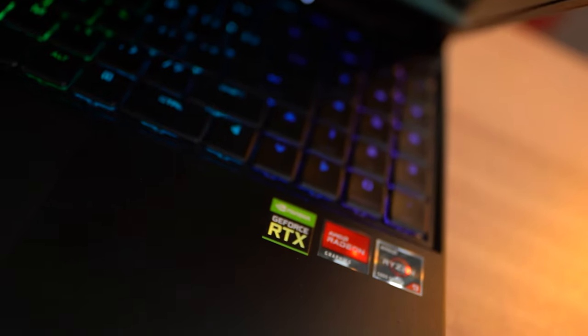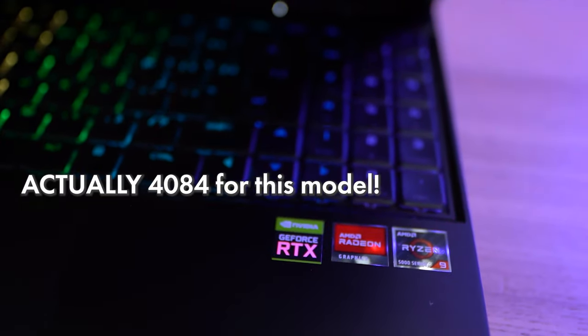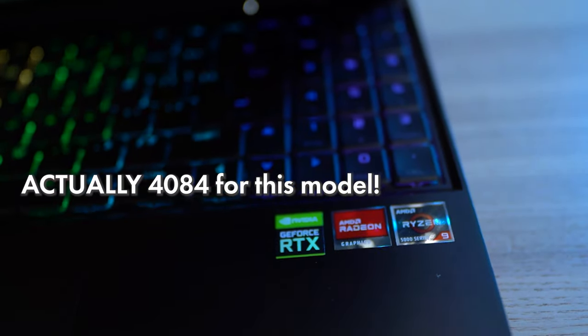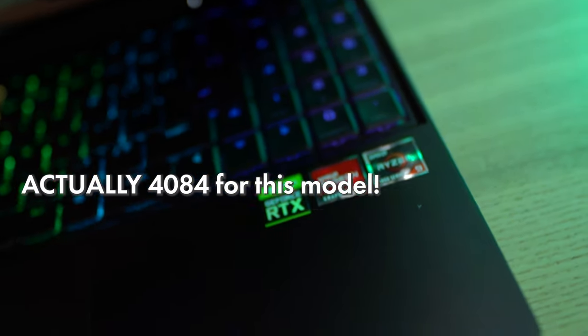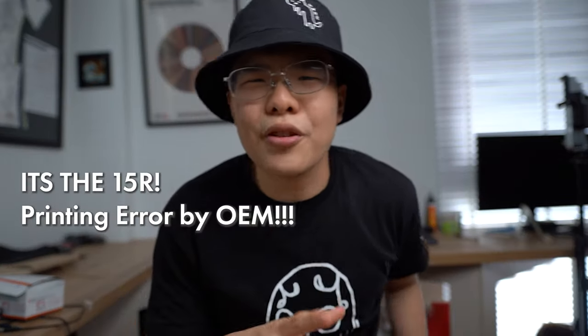I'm pretty excited about this video because we're doing a first impressions on pretty much the most powerful computer I've ever held. This computer costs like $4,300 specked out — it's got an RTX 3080 and an 8-core Ryzen processor. This is the Aftershock Apex 15X Performance from the R Series laptop. The name is a bit complicated — Aftershock, I recommend you simplify everything.